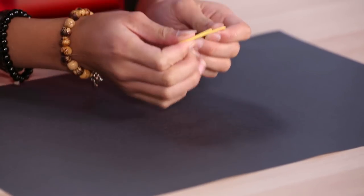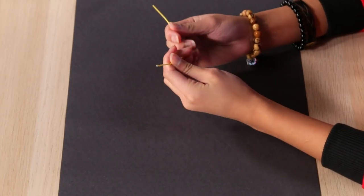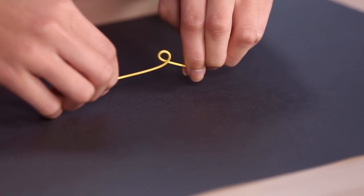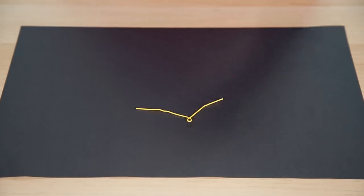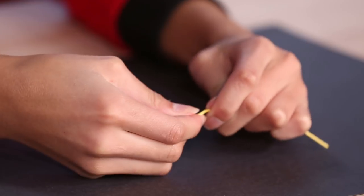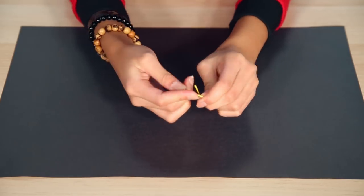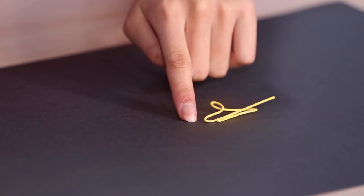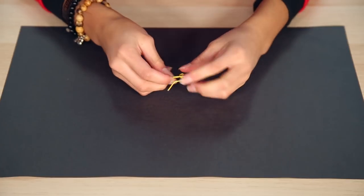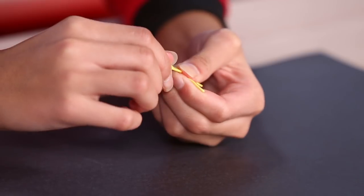Straighten out your paperclip. Bend it in a U-shape. Make a small loop — this will be your head. Bend the paperclip back straight again, except for the loop in the middle. Bend each long piece inward about a quarter of an inch — this will be your arms. Bend the two ends down to make your legs. Twist the legs together twice to make your body.